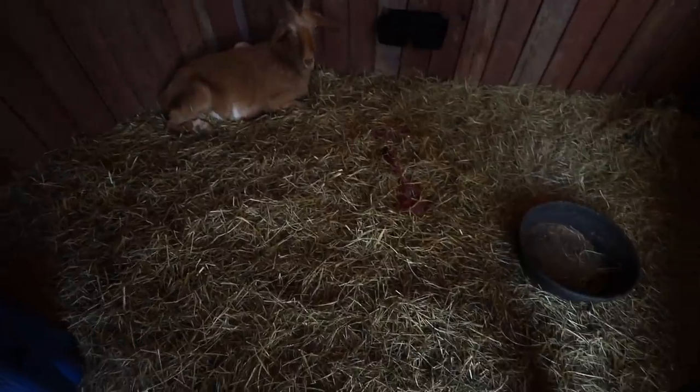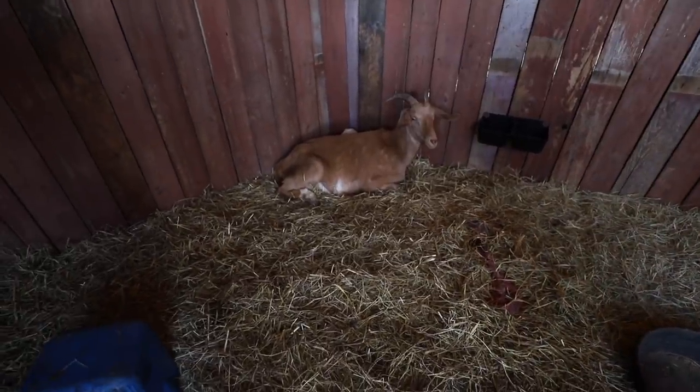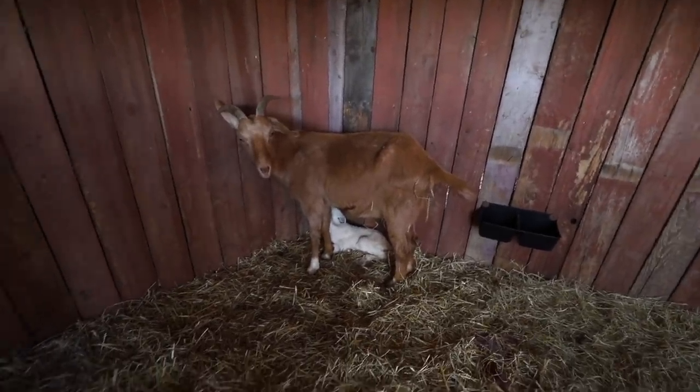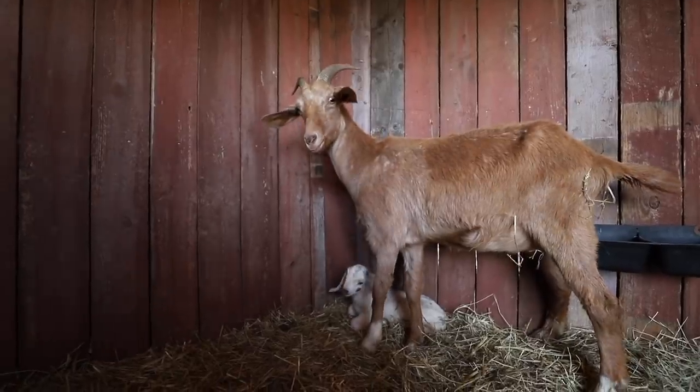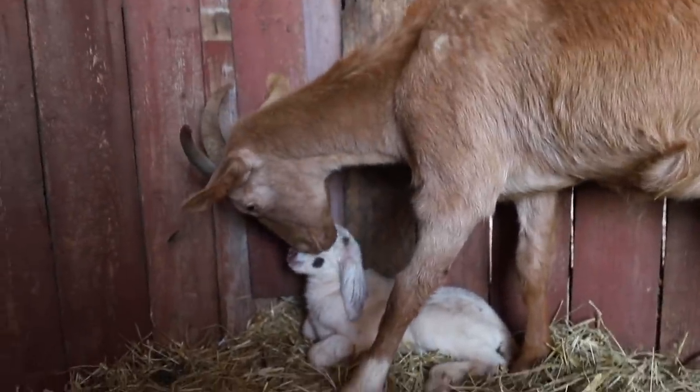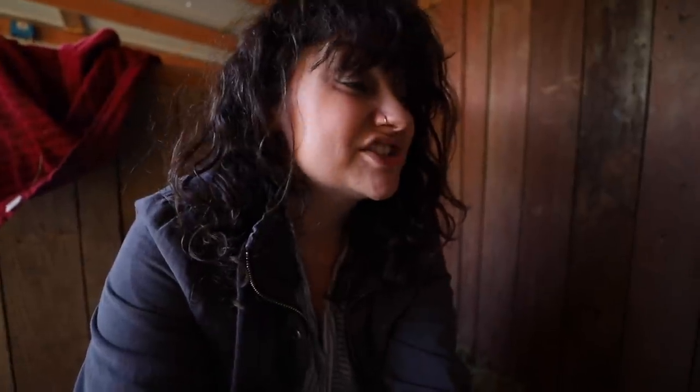We had a little happening today. Ruth had the largest buckling — the largest kid that we have ever had born on our farm. She's a wild one. Ruth is actually one of the reasons why we now handle our goat kids so much. She was dam-raised on our farm and we really didn't handle her a lot. She had a real attentive mom who took good care of her, and she's just kind of wild because of it.